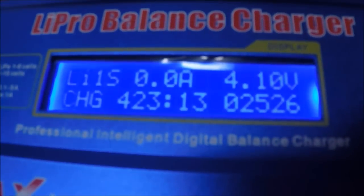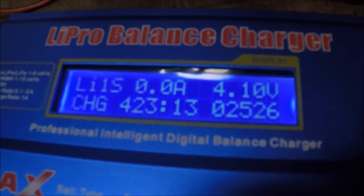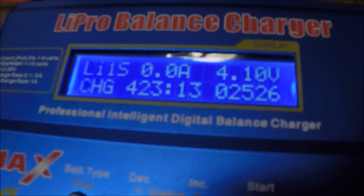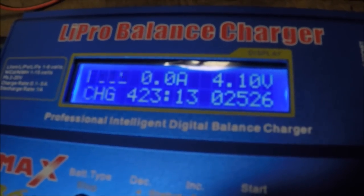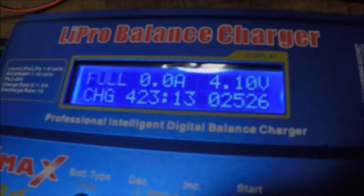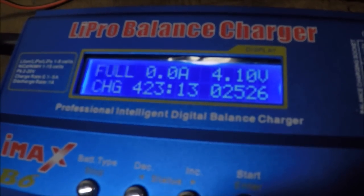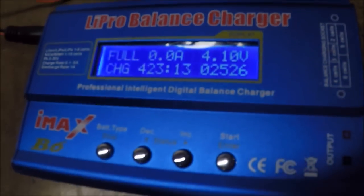It is done charging. It charged up to 4.1 volts, charge time was 423 minutes, and it took 2526 milliamps to fully charge it.